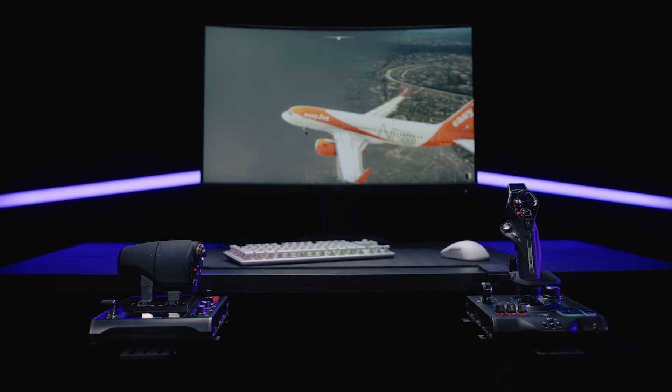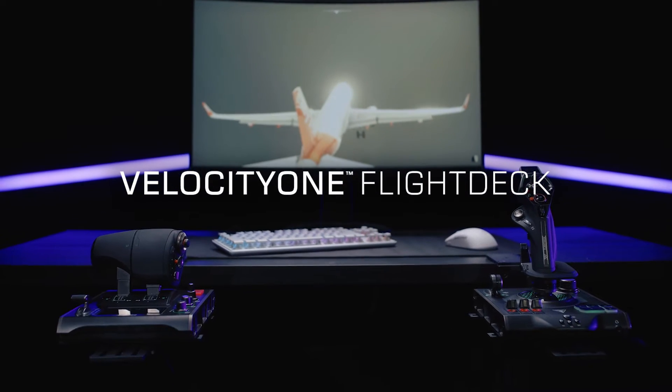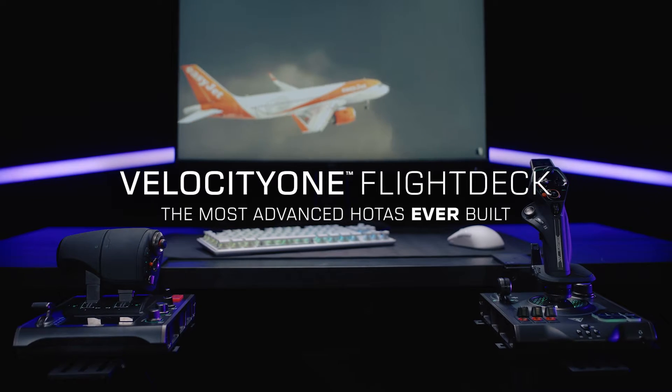This is an overview of the Velocity OneFlight Deck, the most advanced HOTAS ever built.